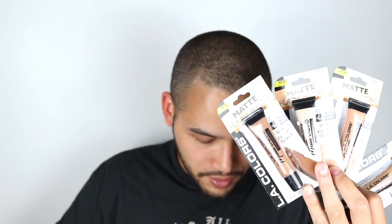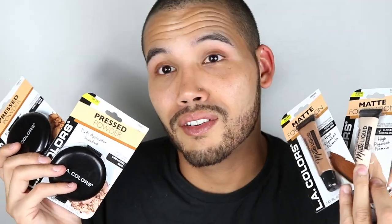All right guys, so this is my bag of goodies from the Dollar Tree. So excited. So basically, I got a whole bunch of makeup products to try today. I got a whole different shade range of matte foundations to try — literally four. I have two pressed powders to try, and that's pretty much all I found. I discovered that LA Colors recently extended their shade range, and they have all these other beautiful additions of foundations and powders. So I'm so excited about that.